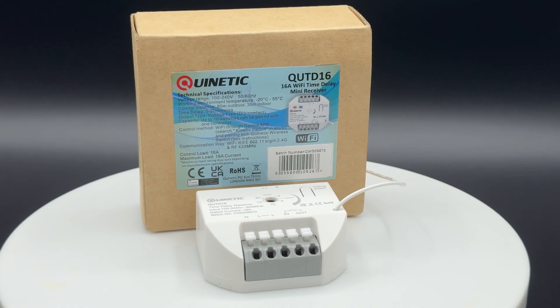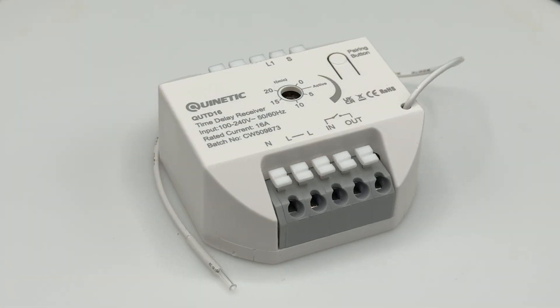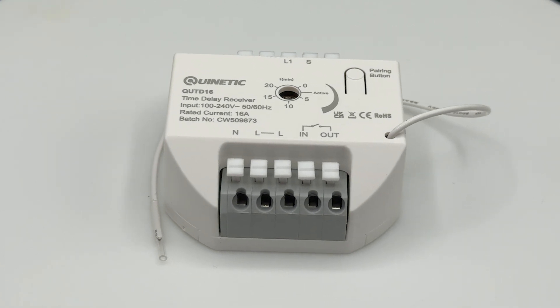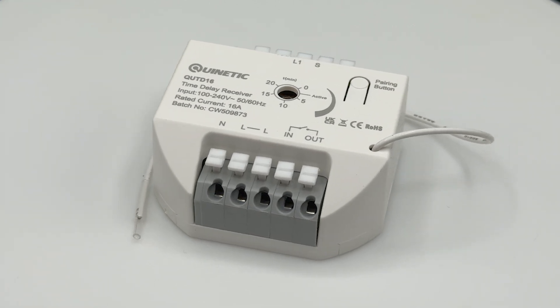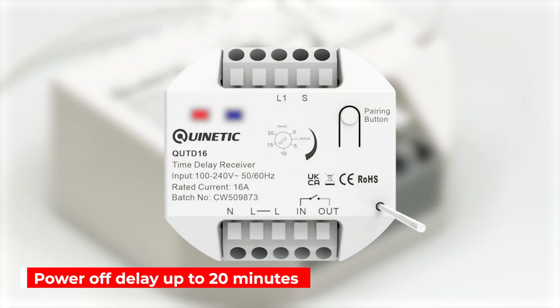It works with both Quintiq and traditional switches for dual or multiple control, allowing easy two-way switching between traditional and Quintiq switches. Its primary feature is an off-delay timer which is set and adjusted by a rotary knob that can alter the power off delay for up to 20 minutes.